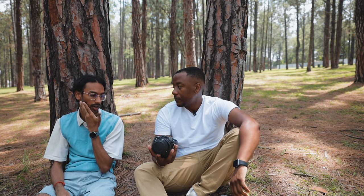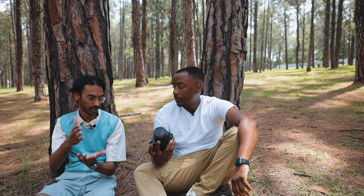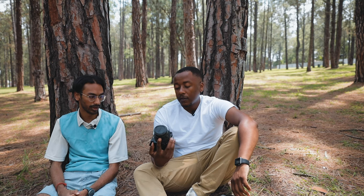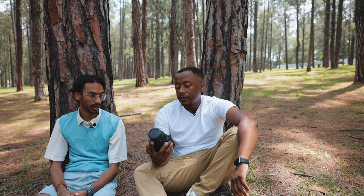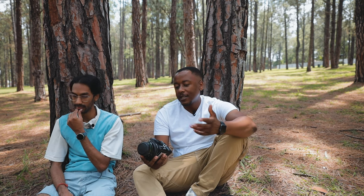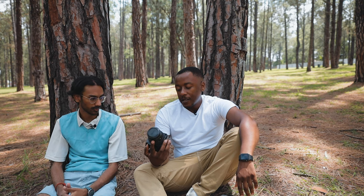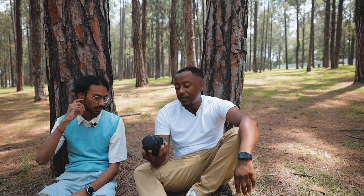For a medium format camera, it's really, really compact. I think it's almost the same size as TLRs. But with a TLR you only get 12 shots, so the Bronica still wins — you get extra shots. The size is a big sell for me.